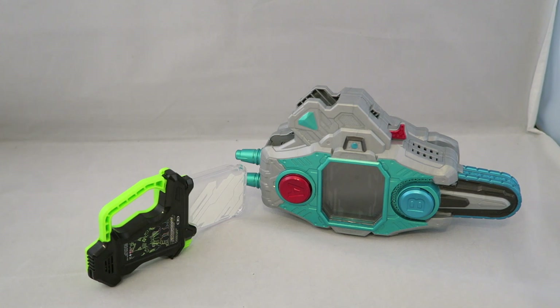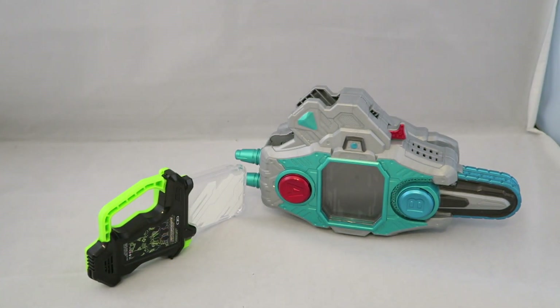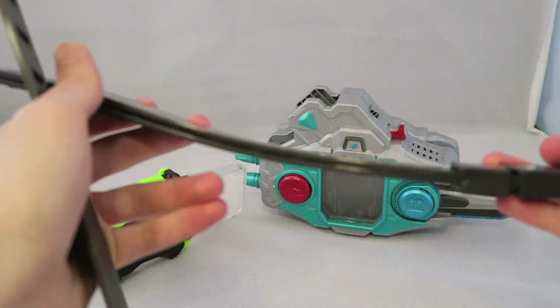So for what it comes with — you have the main driver here. On the back is the little driver piece that not only allows it to become a belt, but activates its driver noises. You have a little handle switch for its weapon modes, which we'll get to. And these are the straps that you loop around to make it a belt.